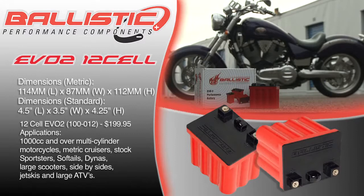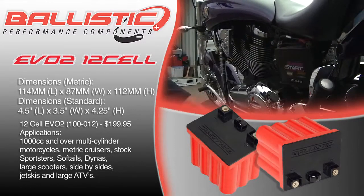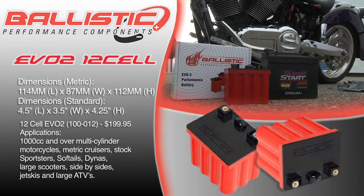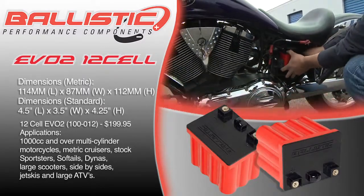The Ballistic Performance Components 12-Cell EVO II battery has dimensions of 114 millimeters in length, 87 millimeters in width, and 112 millimeters in height. Or 4.5 inches in length, 3.5 inches in width, and 4.2 inches in height.